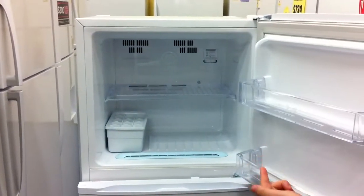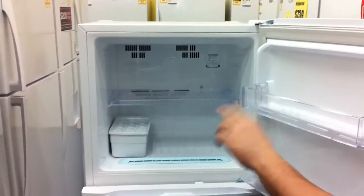You've got the freezer at the top with the individual temperature controls. You've got the ice cube tray with the bucket as well.